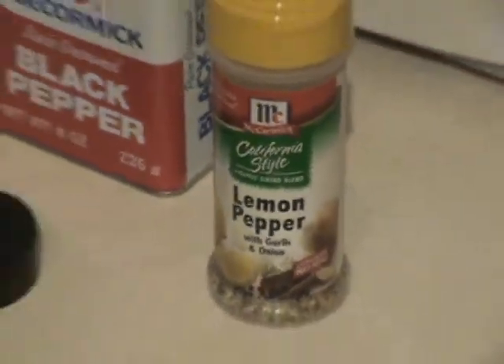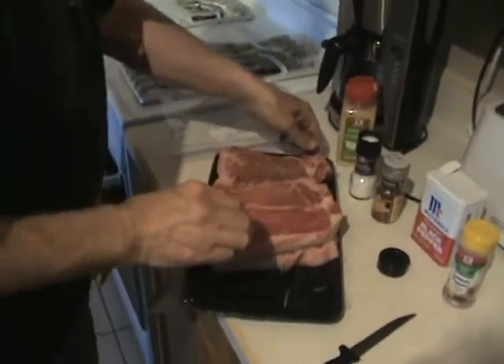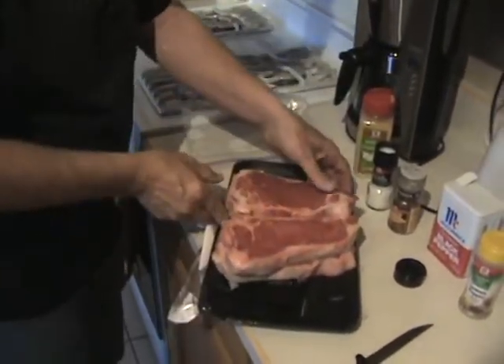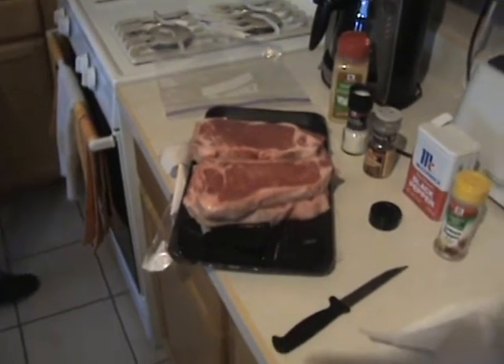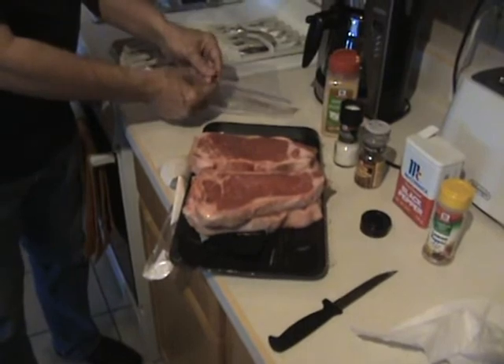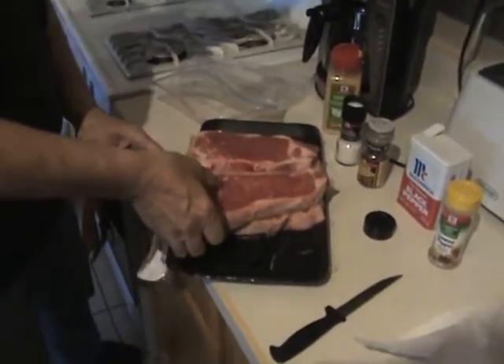And then we just take the steaks and flip them over. Put the pepper and stuff on the inside, because the marination won't get in there as good. So the seasoning is in the center.